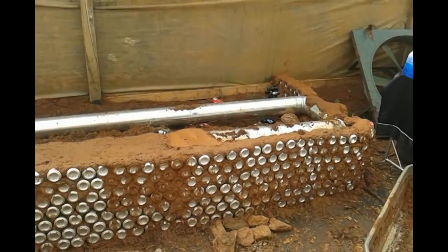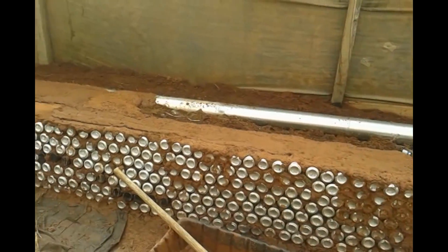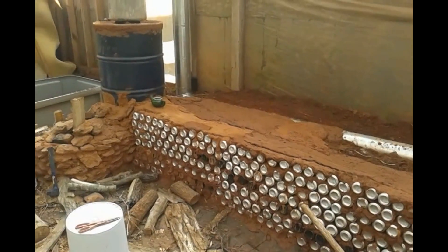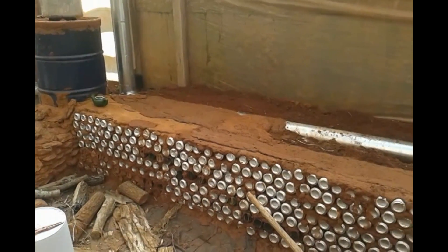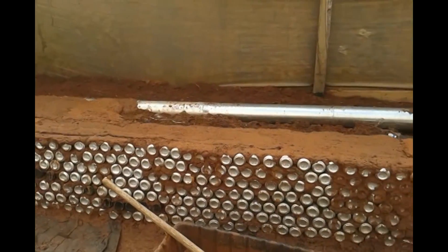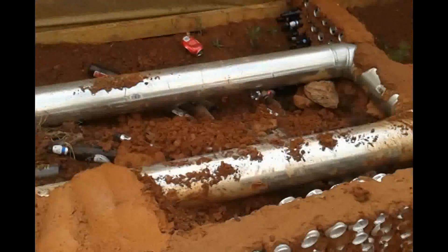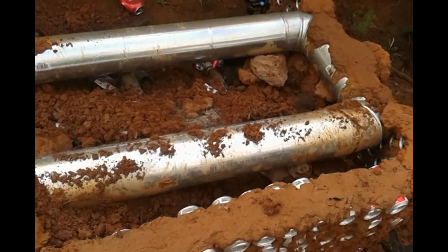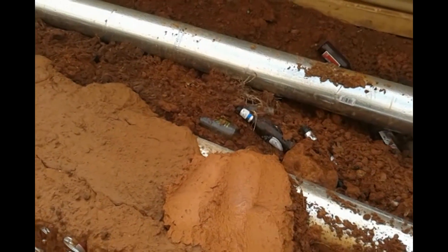We've got the can wall going all the way around and started cobbing the top. There's a bunch of empty bottles in there — they know I didn't drink them all. The local restaurant saved me all their bottles and cans, so I have an endless supply.